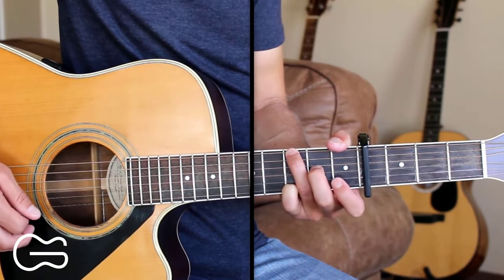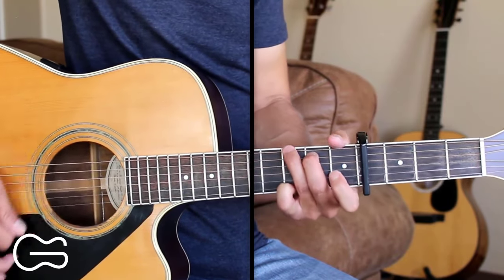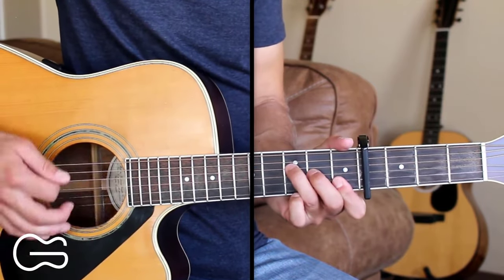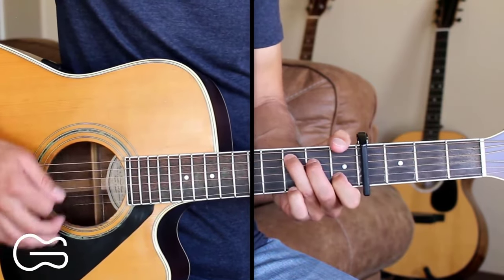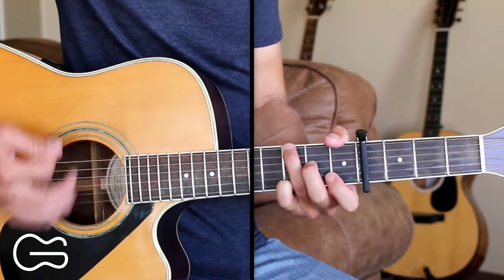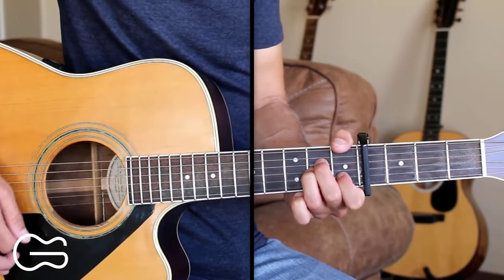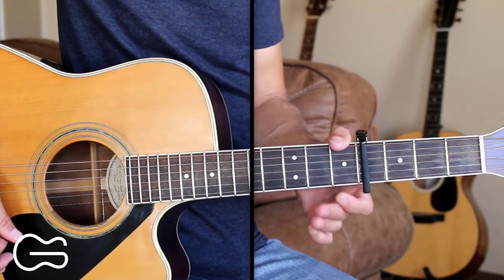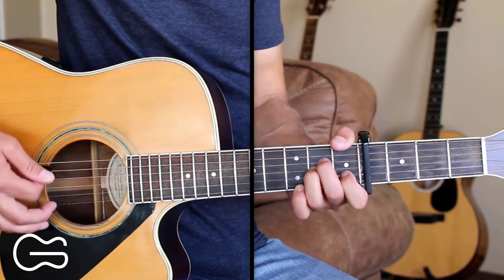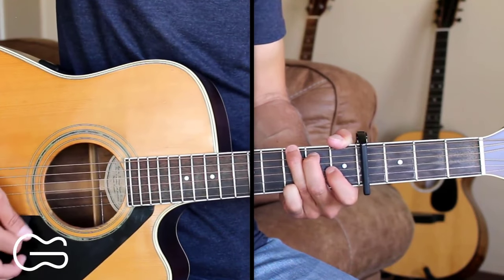Here's the next part of the verse: 'My mind is turning like a cloud of doves, my heart always wants to run.' Now we'll go A minor, then mute the strings by removing our chord position and lightly touching the strings to mute them.